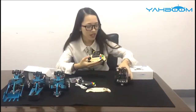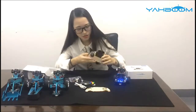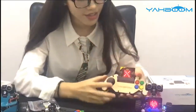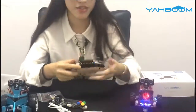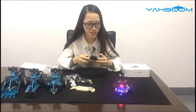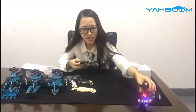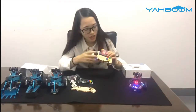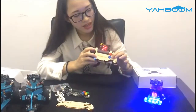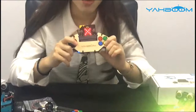Here is our Yabong Micro:bit robot. Open it now. Connect them near each other and it will connect. Here is our Yabong smart robot — it goes forward, backward, left, and right. Here is the RGB light: you can see red, green, blue, and yellow. So here is the Micro:bit robot control.